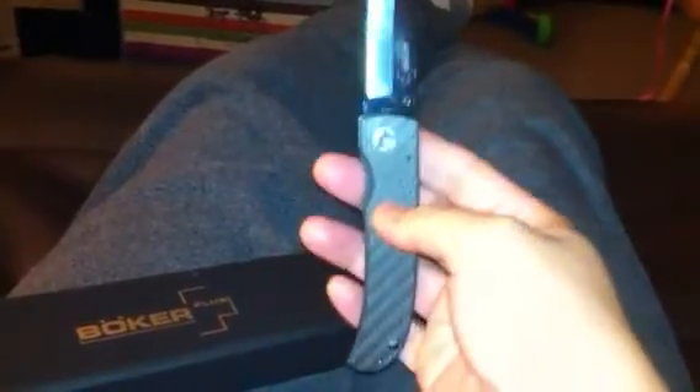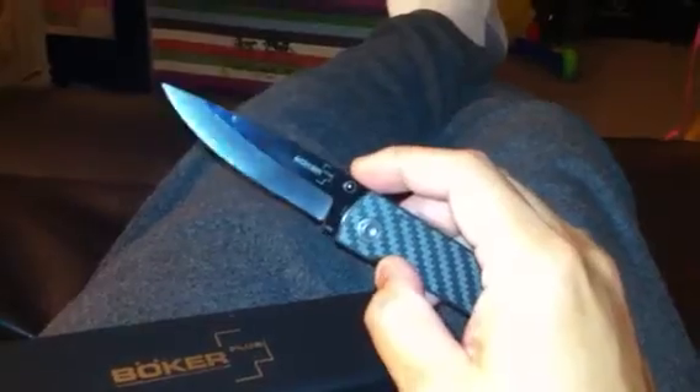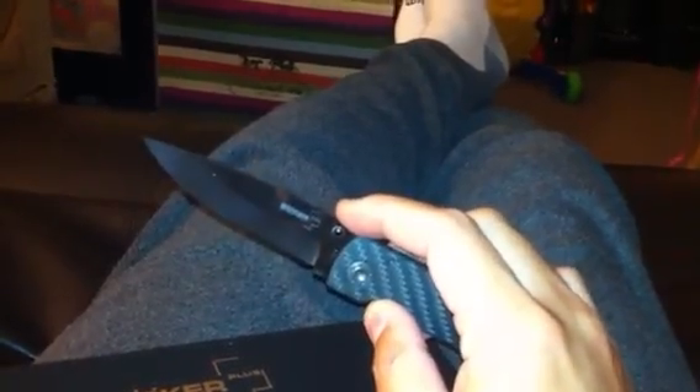It is very sharp and very light. I love it for my collection and for the price it's awesome. If you're looking for a ceramic folder knife, I definitely recommend it. Thanks for watching and have a good day.